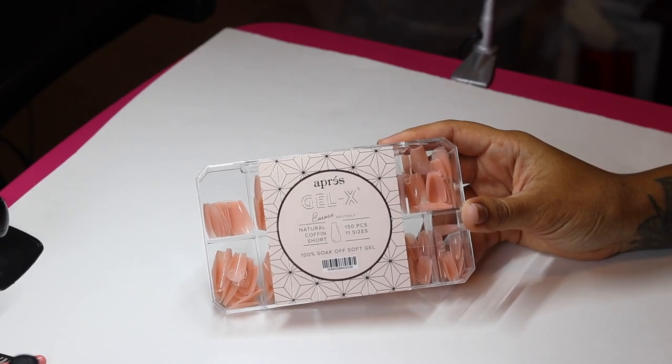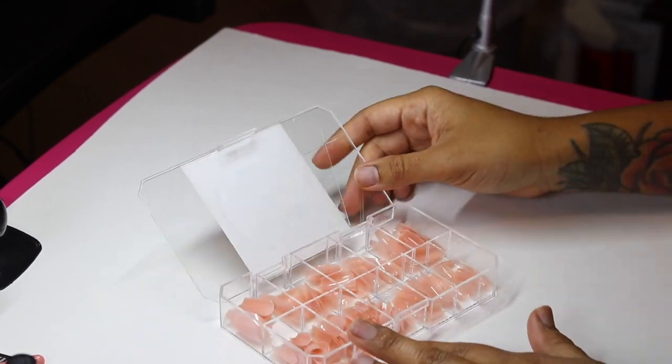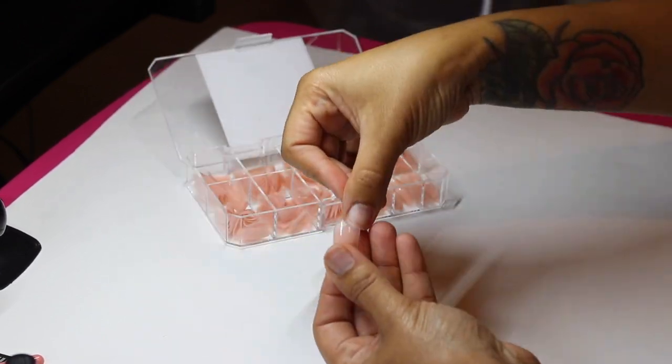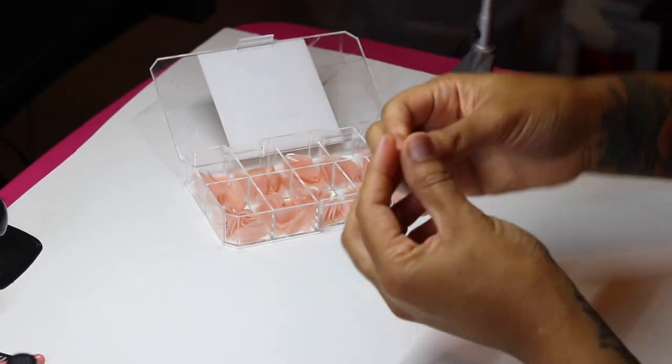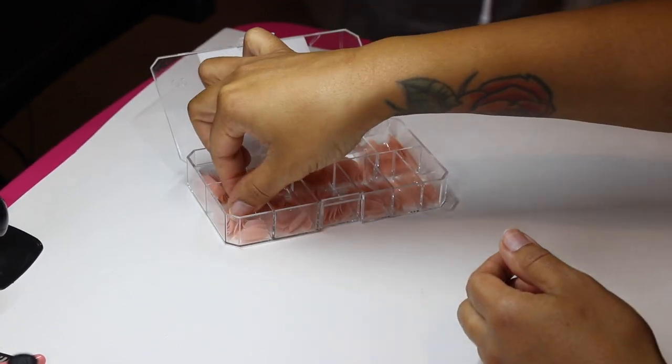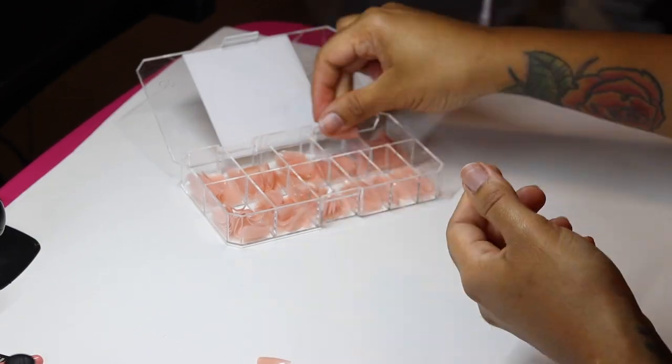I'm using the natural coffin short in the color Emma, and this is from Appraise's latest release — their new Neutrals Collection. This is the fourth color from their collection. I have one more color to show you, and that video is already filmed and edited, so that's coming up.